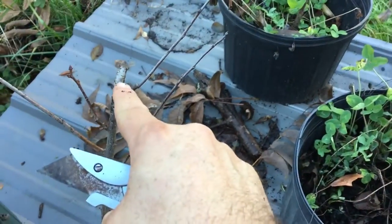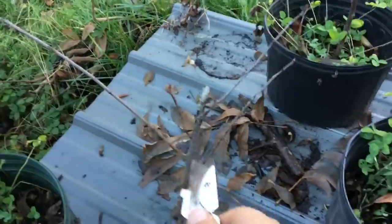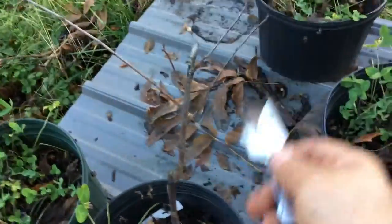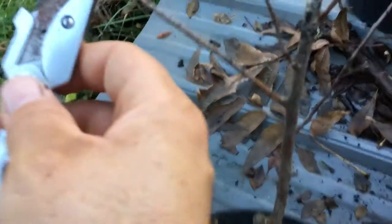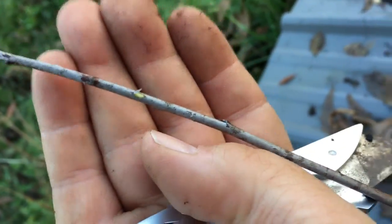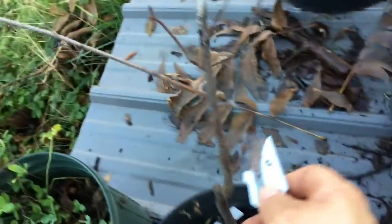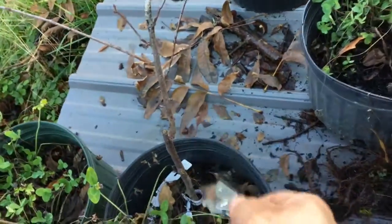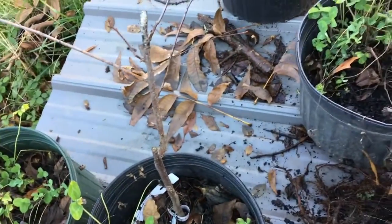Happily, some of the others — like this one right here — the peach scion did not take, the graft broke off, but it sent up several branches with leaves, and it was enough to keep the rootstock alive. I did a scratch test right here and it's green. So if it's green up here, it's definitely green down below — this whole rootstock is preserved.